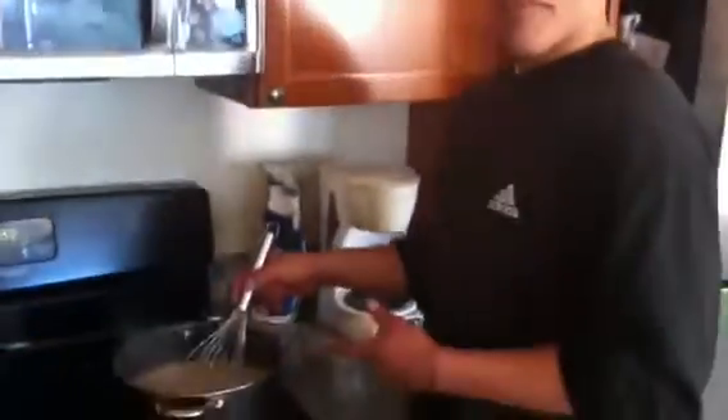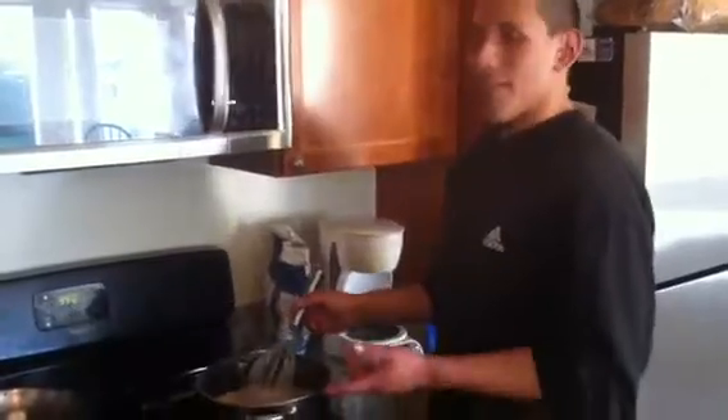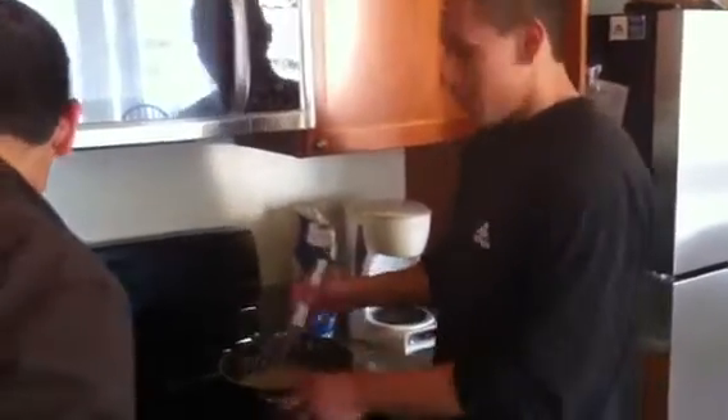Ed's making some gravy right now. Let's tell them all about that, Ed. Right now what we're doing with the gravy is we're simmering the gravy. We can add some flavor to it, and we're going to let it simmer for like 20 minutes and add some sautéed onions to it. What we did was we took the grease from the bacon and we put it in the gravy.